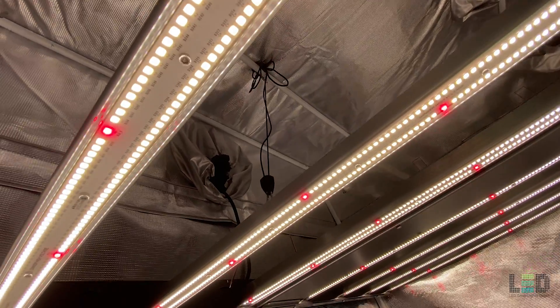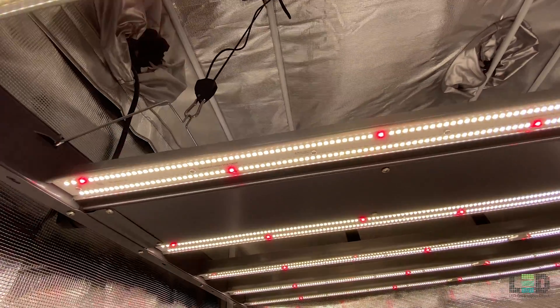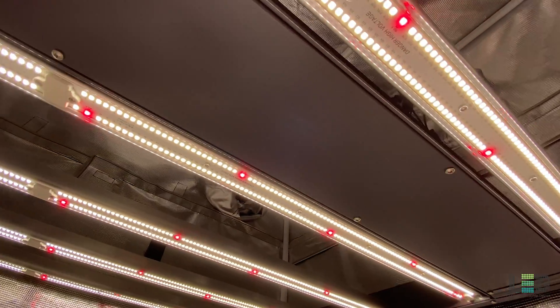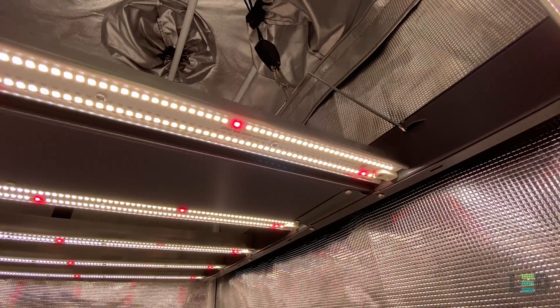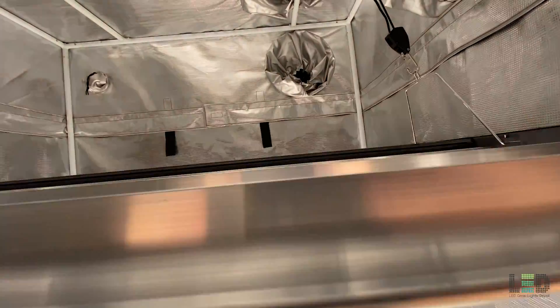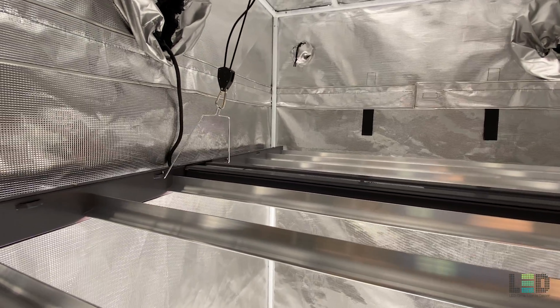At the time of this review, the light comes with a free Gavita E-series adapter which is needed to connect the light to a controller. The controller will automatically turn on and off one or many lights at specified times, dim them between 50% and 100% intensity, and ramp up or down the light intensity at the beginning or end of the light schedule. Without a controller, the fixture is powered to 100% light intensity.